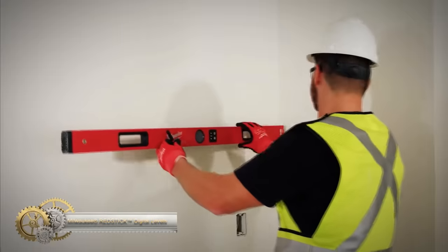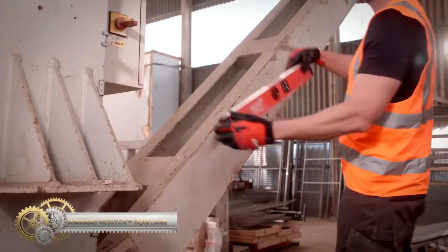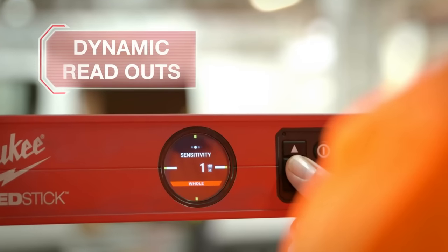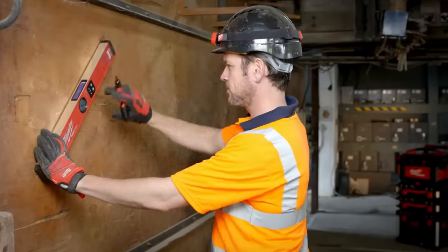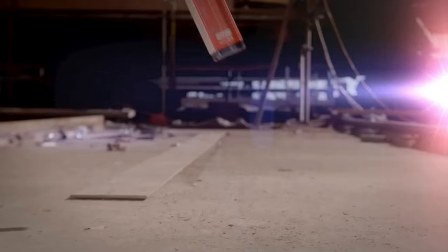The Redstick digital levels with Pinpoint Measurement Technology offer superior accuracy and a dynamic readout with up to 2x greater accuracy than other digital levels, providing precise and consistent measurements. These electronic levels have increased frame strength and operate with a 2x stronger display, making them durable for job site conditions.